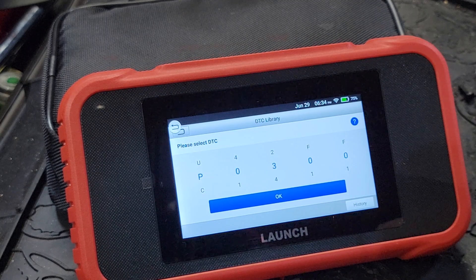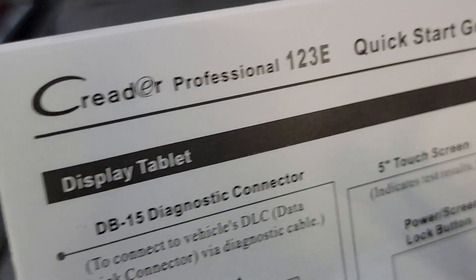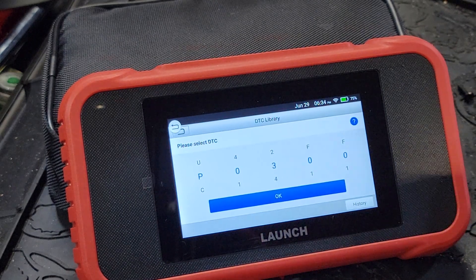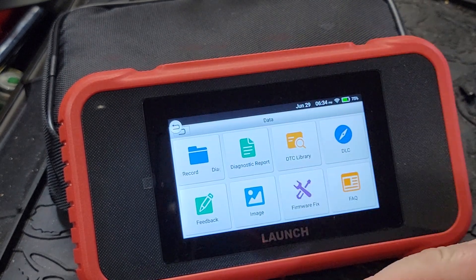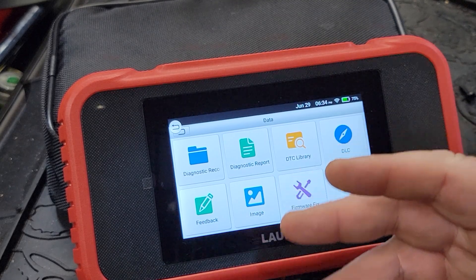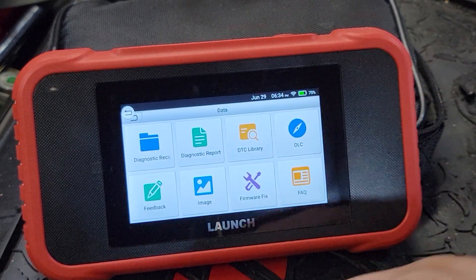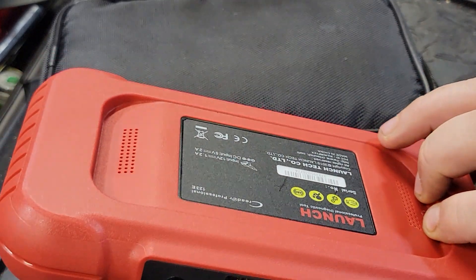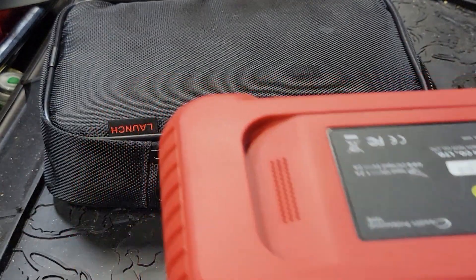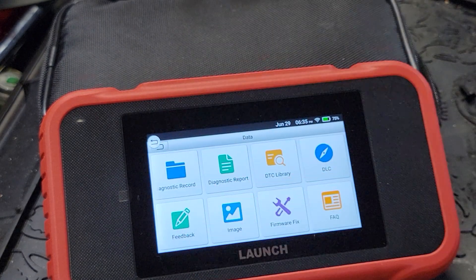Anyway guys, that is the CRP123E — not to be confused with other models. I'll put a link in the description. This is the CRP123E, the Creader Professional scan tool from Launch — a very good scan tool for under $200. A big thank you to King Bullen for sending this out to me. They're a great company and I'm very confident they'll take care of you after the sale. No camera on this, but it does have screen recording. Very simple tool that doesn't get overly complicated. Remember: like, comment, share, subscribe, ring that bell — keep your hands dirty and your money clean!